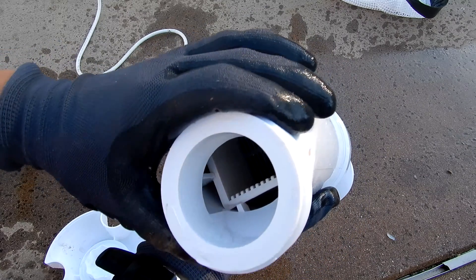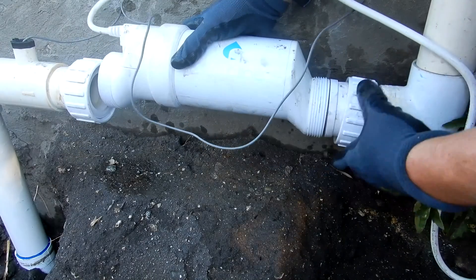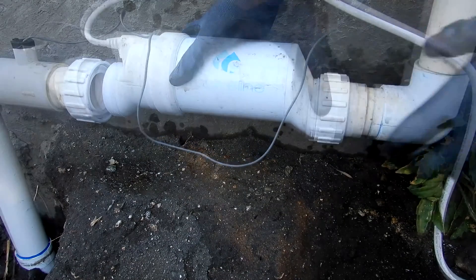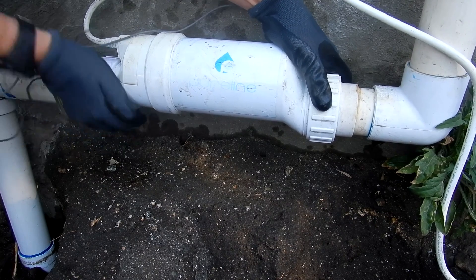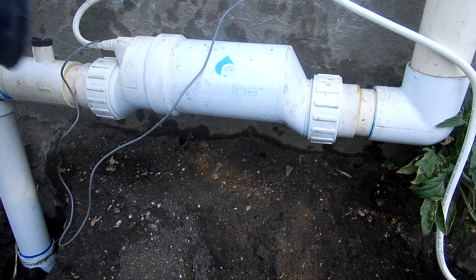We're going to put the cell back on. Make sure that the O-rings are still inside the unions — it's a white O-ring. You want to make sure you have it lined up perfectly. Tighten them up until they're on there tight.